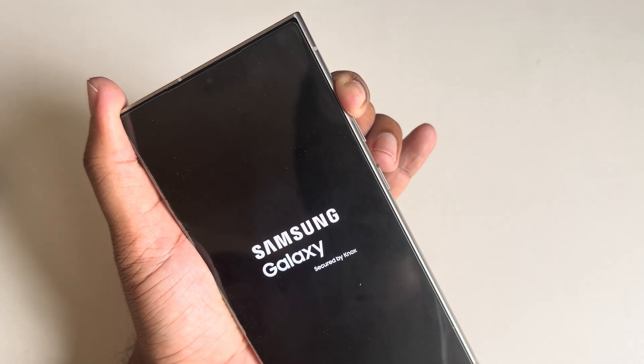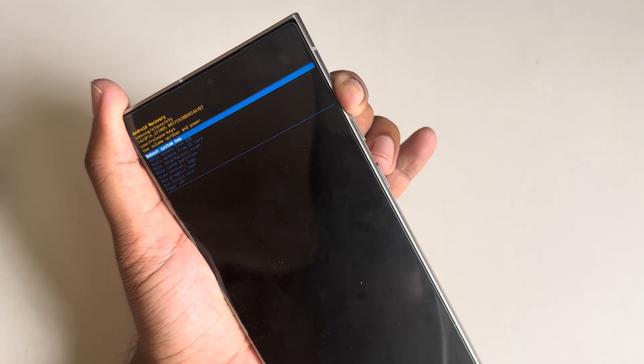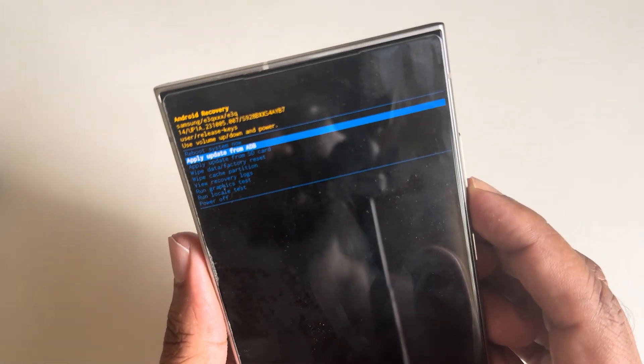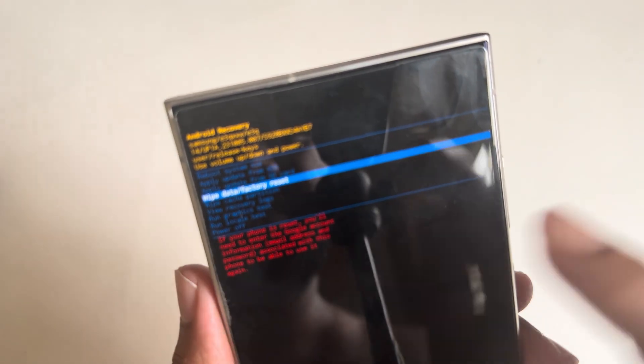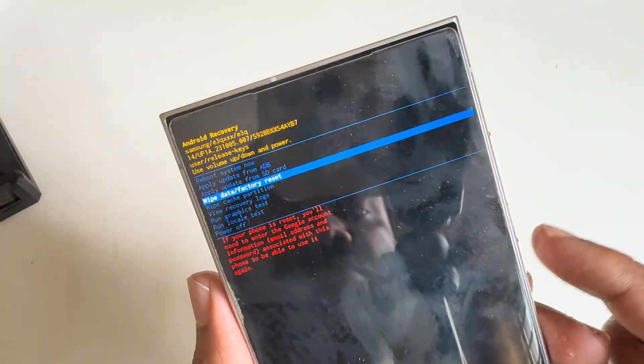Once the logo appears, press just the volume up button. You can see the recovery options. Use this key to navigate — here is the factory reset option. Select it.